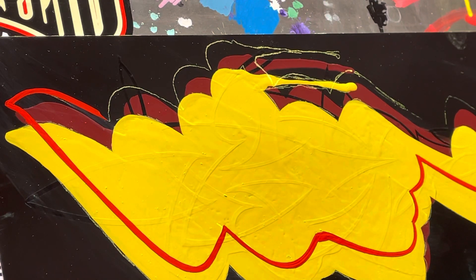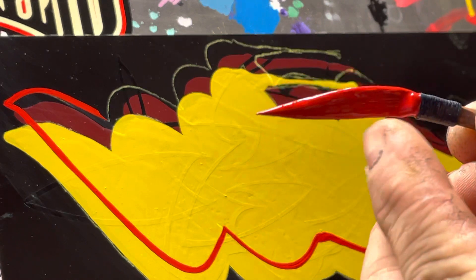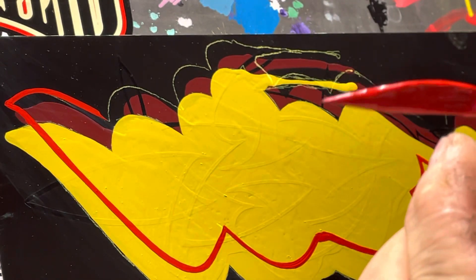Hey guys, I wanted to show you a little tip about getting curves with your dagger style brush. Part of the problem — let me see if I can get this into focus — part of the problem with getting tight curves is you've got to get these hairs out of the way.